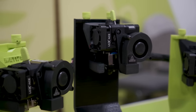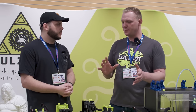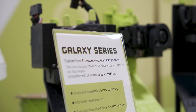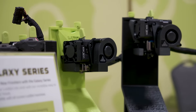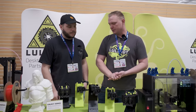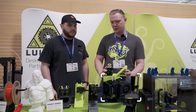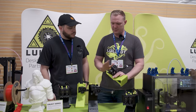Lulzbots have been able to take a few different tool heads. It's one of the ways that we cut down on obsolescence — you buy your core Lulzbot frame, and then as new technology comes out from Slice and Bontech, you're able to keep that machine up to date without having to buy a whole new machine. We're very excited to show our Galaxy series here. There are five tool heads, but realistically only three different ones. We have 1.75mm and 2.85mm for your feedstock.